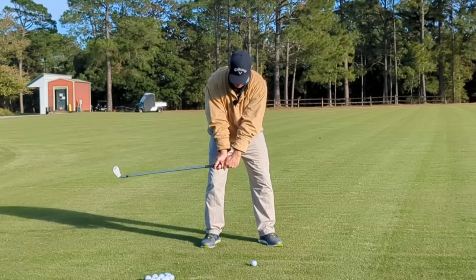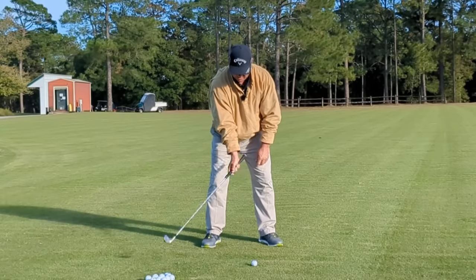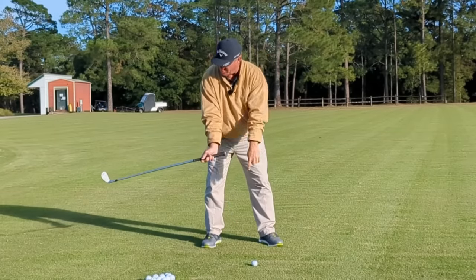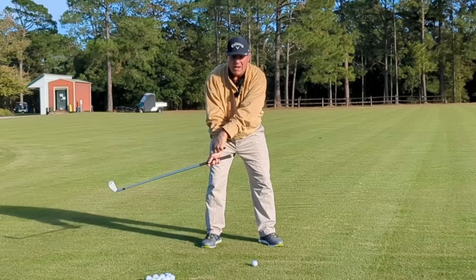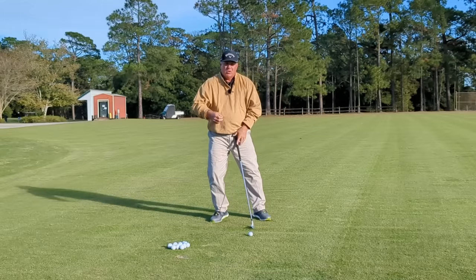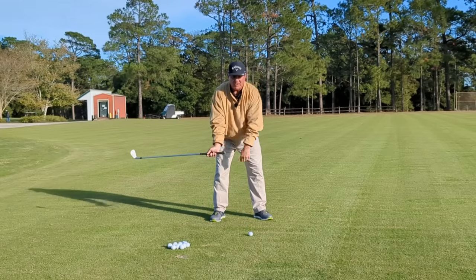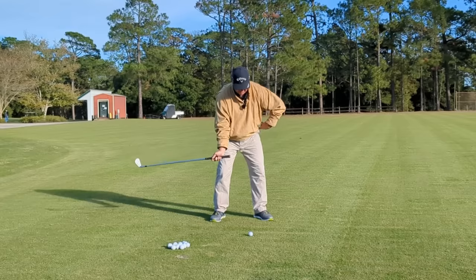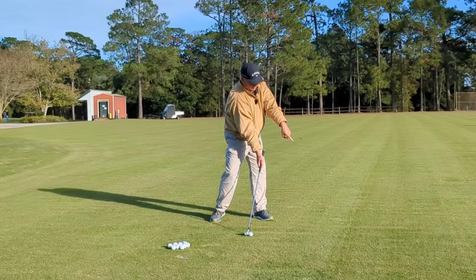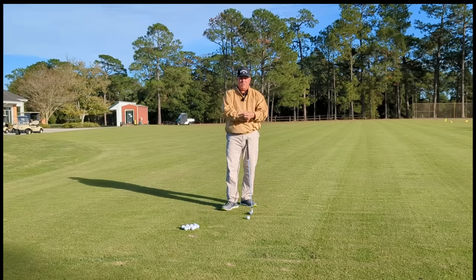Let my wrists do what they're supposed to do in golf — the right one bends, the left one hinges. Now look what has happened to the club head: when I bent my right wrist, it's moved from behind the ball almost up to knee high. What am I going to have to do to make that club head come back to the golf ball while I maintain that right wrist? The answer is I have to let my body rotate. At impact, my hips are clearing, my chest is rotating forward — the buttons on my chest are facing out in front of me — and there's the lag in the golf swing.